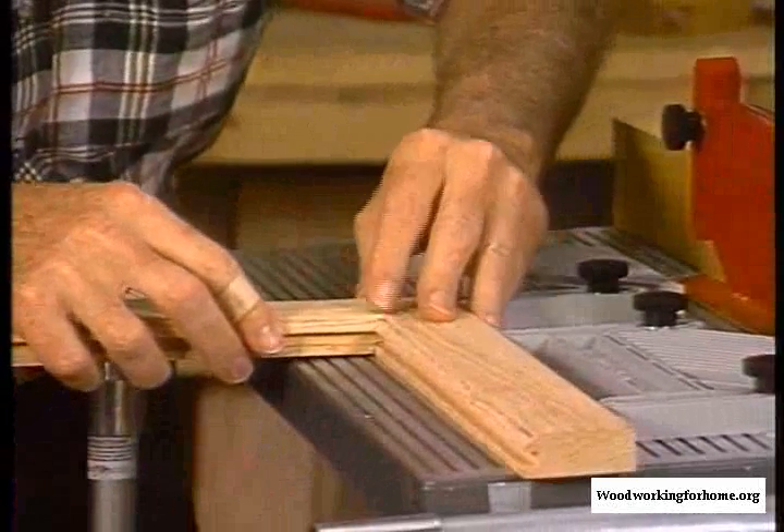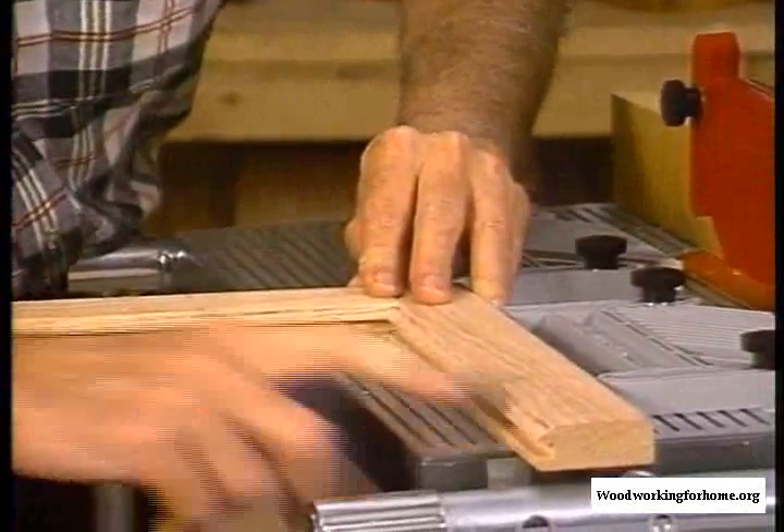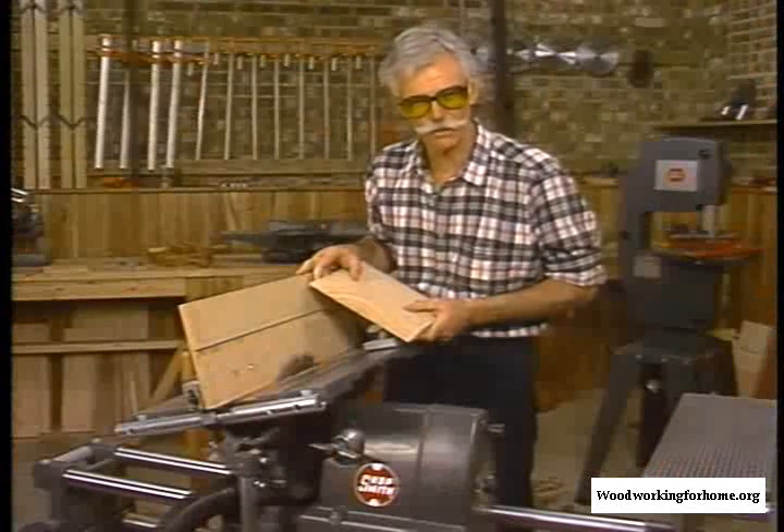You can see the two parts fit perfectly like there. And we have our groove here for the raised panel to slip into. Beautiful raised panel doors on the Mark V.